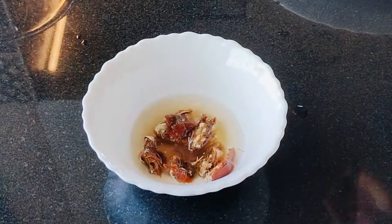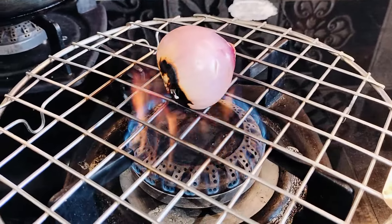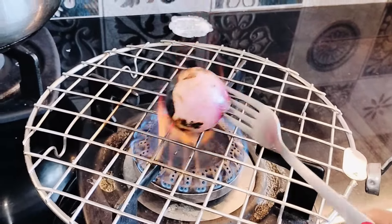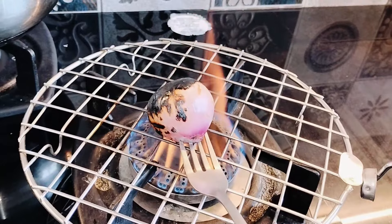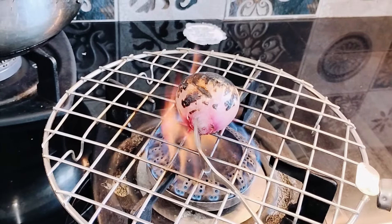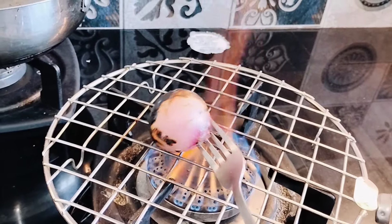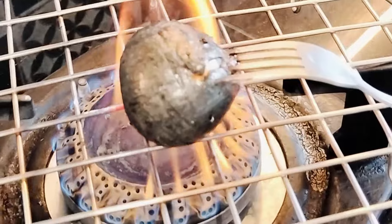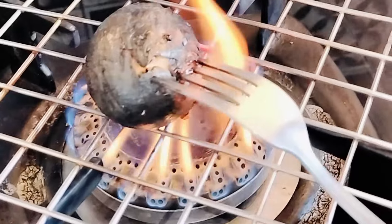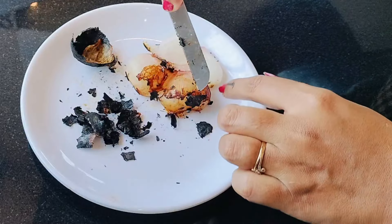Now here I am roasting the onion on direct flame. Insert a fork or knife and carefully roast the onion from all the sides. Once cooked and cooled, remove its outer skin and include the inner onion for the masala mix.